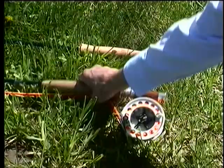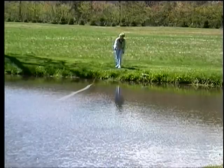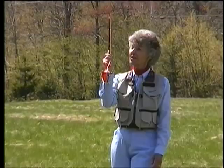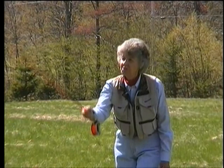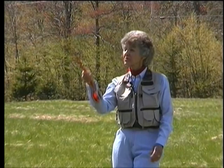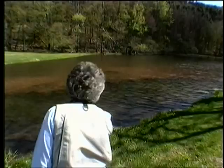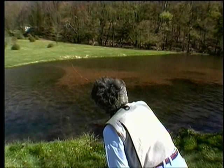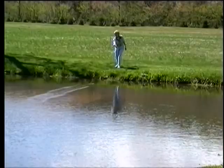Drift is follow-through backward. We end the stroke and reposition our hand during the time the line unrolls. Stroke, reposition, stroke. We can use that same drift time to reposition sideward for a change of direction. Stroke, reposition, stroke. You can go from a high angle to a low one and put that line under an overhanging branch. The drift move is a smooth move — body and arm — and gives a sense of completeness to the cast.